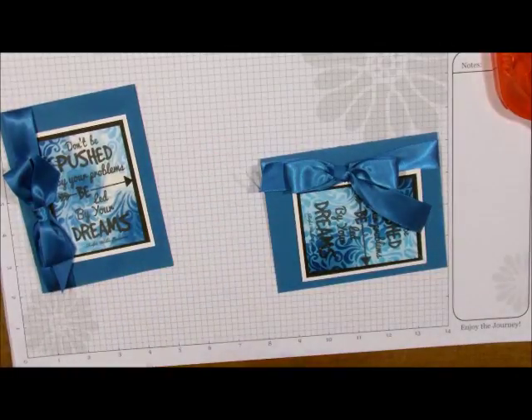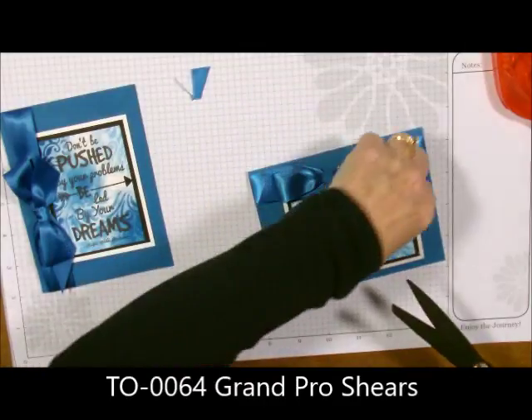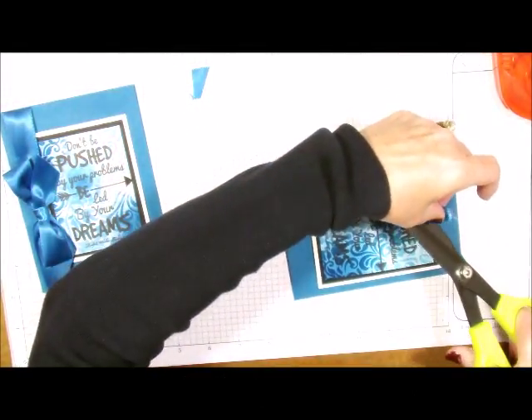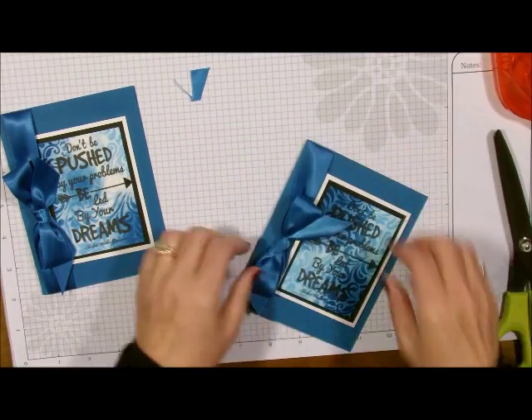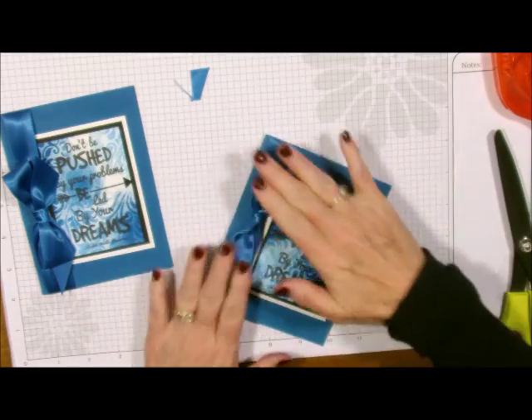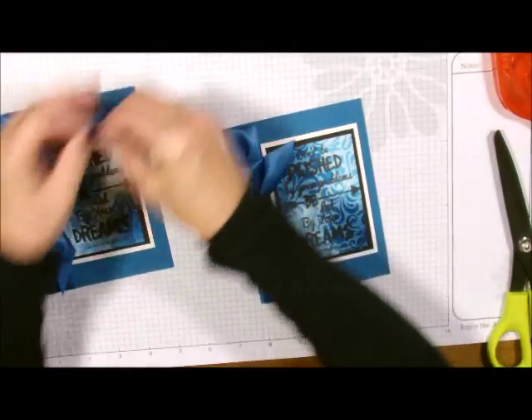Now we're going to get our Grand Pro shears out and just trim off some of the ribbon. And there's our card — let me just move my bow just a little bit, there we go. That's my post for today — that's how easy this card was.